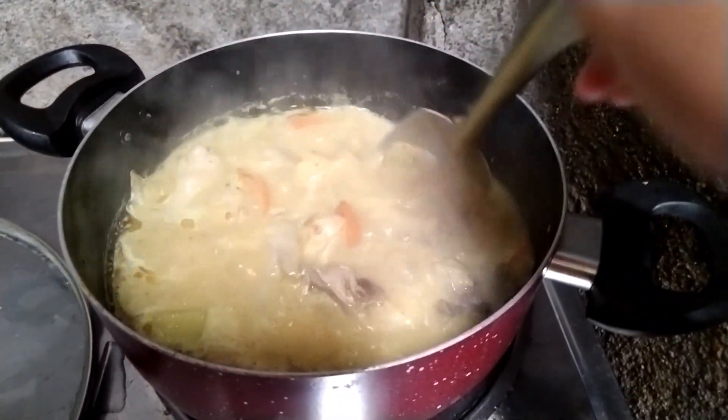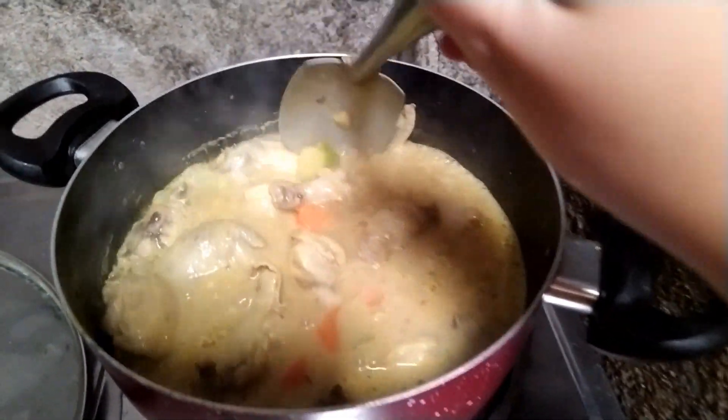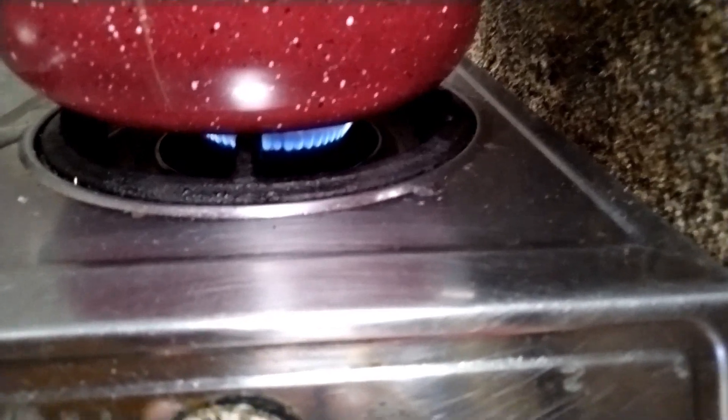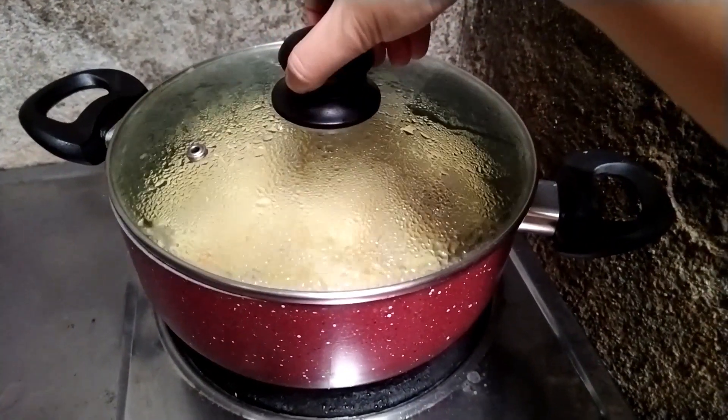Since it's boiling already, you can taste it and add salt or pepper depending on your taste. I'll put the fire on low heat and let it boil for the second time, and then it's ready to eat.